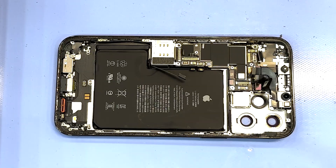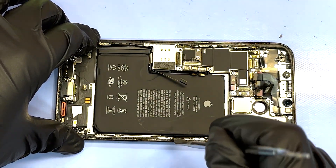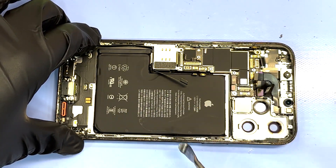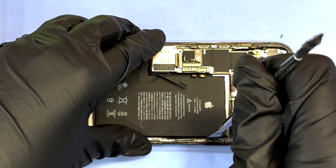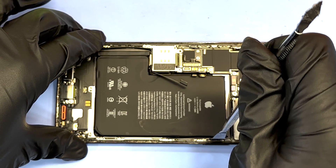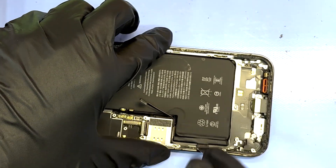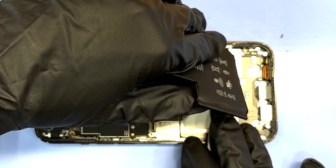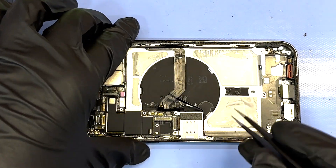Here we're using more of the isopropyl 99% on the battery. We like to use isopropyl because it's very easy to dissolve the glue underneath the battery with proper time — usually about 5 to 10 minutes without disturbing it — instead of risking tearing the pull tabs of the battery, which are very small. So there's a high risk of tearing them. We prefer to just use the isopropyl, let it do its thing, use some chemistry and keep it all intact. And there you go — you can see the isopropyl has no problem.